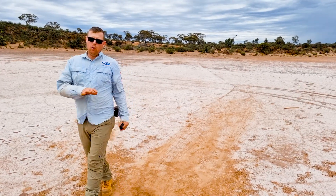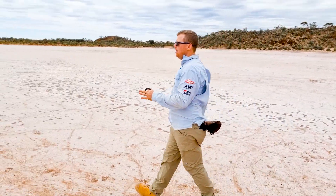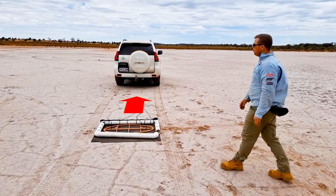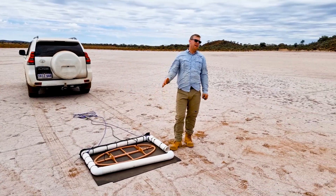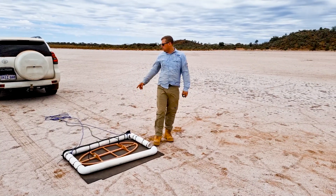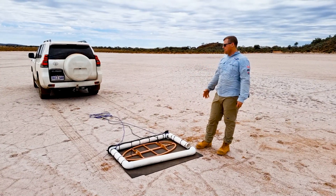With all that newfound information, we're actually going to try and hook up this drag coil to the Prado, because you can only drag it manually for about an hour. Even though it's super light — when I first built this I thought I could drag that all day — and Marcus, who's physically bigger and stronger than me, also said he could drag it all day.